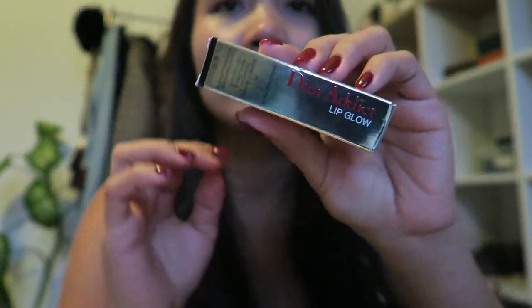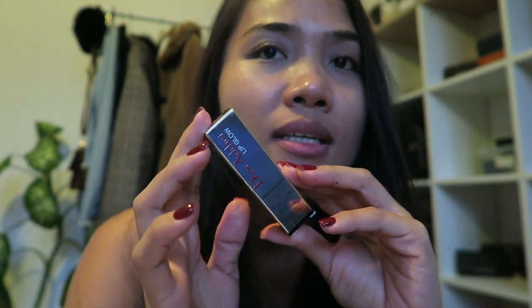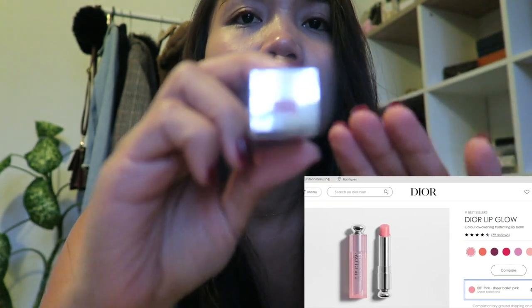Hello everyone, welcome back to my channel. Today's video I'm going to make a review of this Dior Addict Lipglow. I would like to show you the packaging, but I've been using this same shade, the same product from Dior for like three years already, and this is my favorite lip balm. This is in the shade 001 Pink Dior Lipglow.